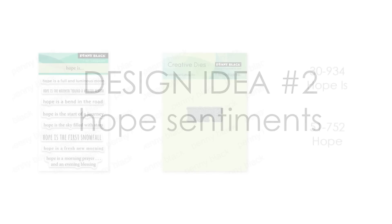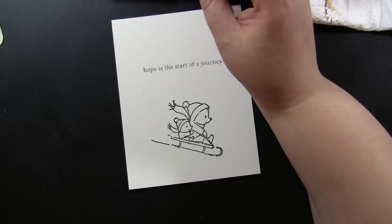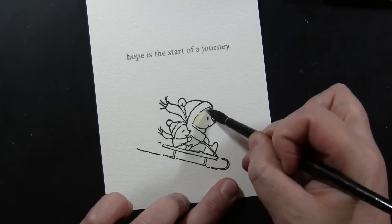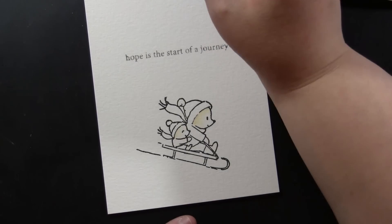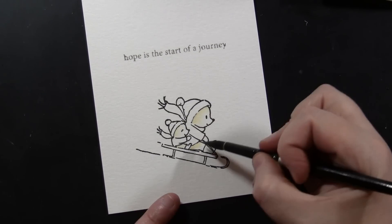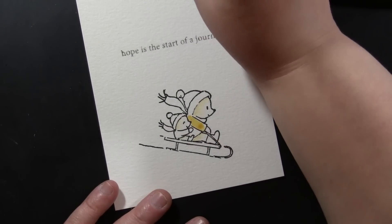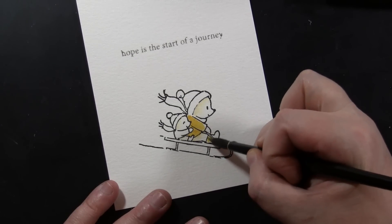The second design idea for these adorable stamps is to use them with our Hope sentiments. This includes the miniature three-by-four inch transparent set Hope Is, 30-934, and you can also get the die 51-752 Hope — they go beautifully together. I'll paint one of these and then show you all the cards I made with this design idea. What I love about the Hope sentiments is that you can take these winter-themed stamps and not just use them for Christmas — you could send them when someone's starting a new job, or as a New Year's card. 'Hope is the start of a journey' — that's a great way to send a New Year's card with this.